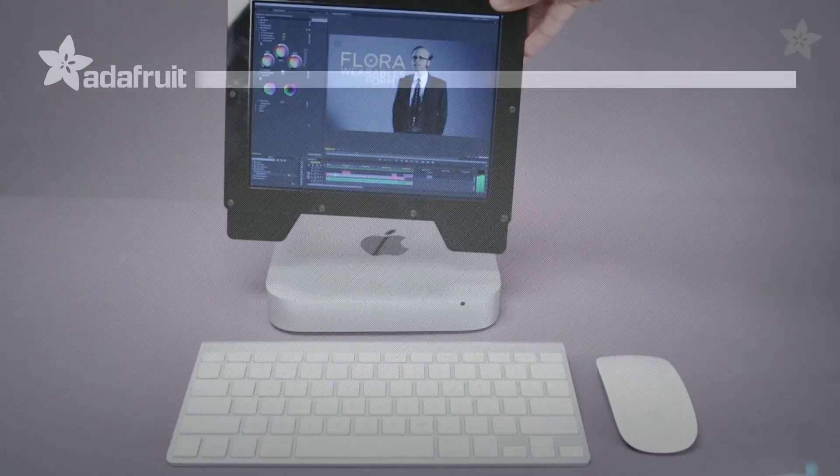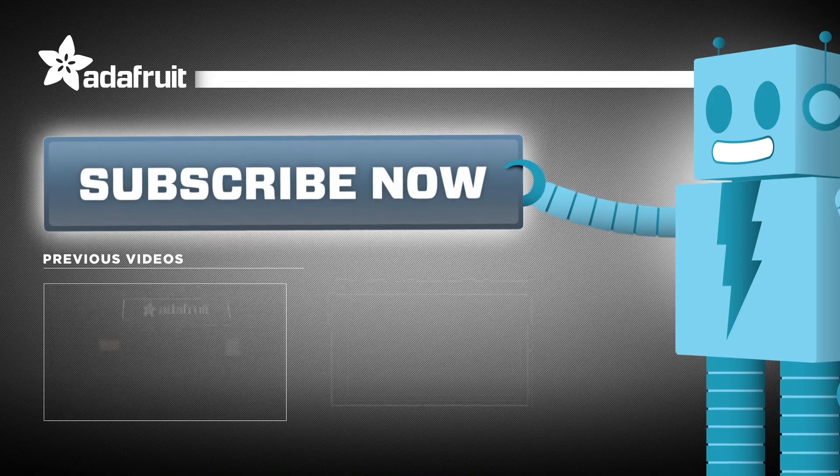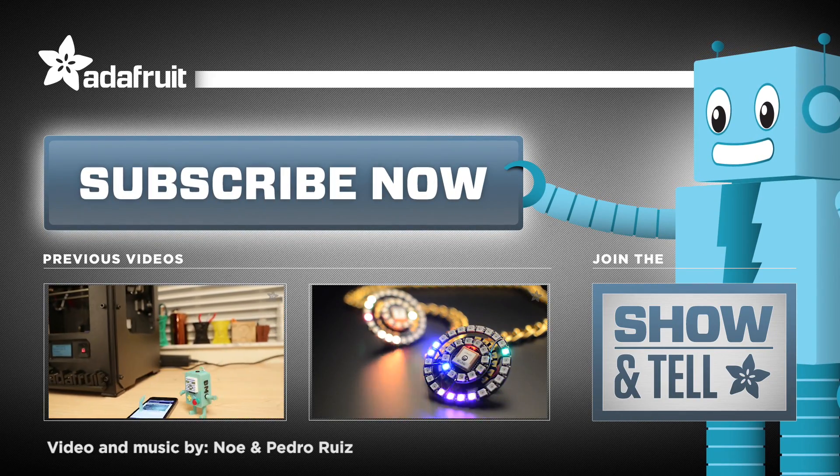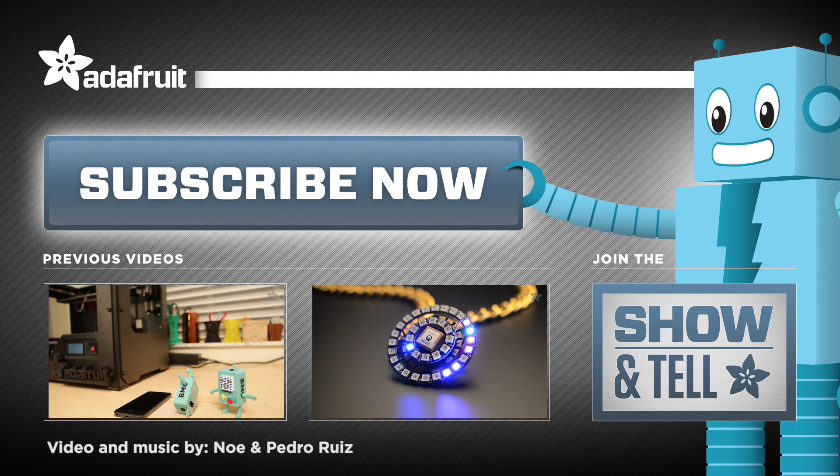Got an awesome setup using Qualia? Join our weekly show and tell on Google Plus! Thanks for watching and don't forget to subscribe, like, and share our videos for more projects from Adafruit!